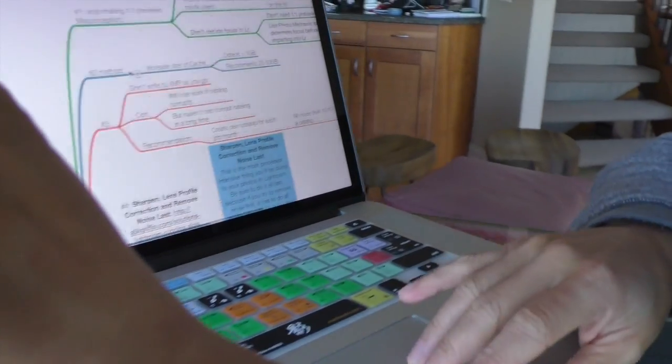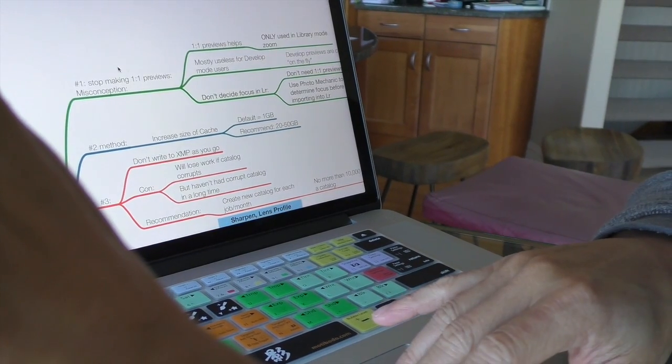Quick recap — number one: stop making one-to-one previews. You don't need to make one-to-one previews because they're only used in library mode, and in library mode they're useless to me since I'm always in develop mode and I use Photo Mechanic to cull, not Lightroom.